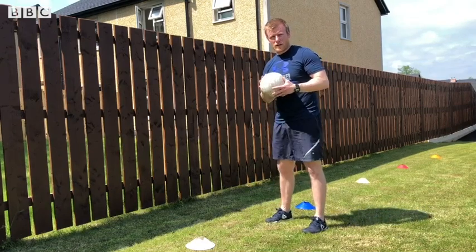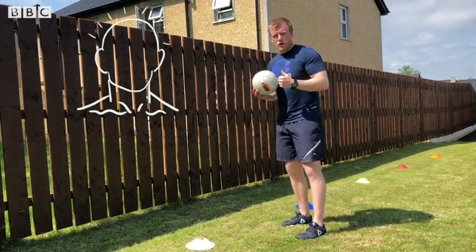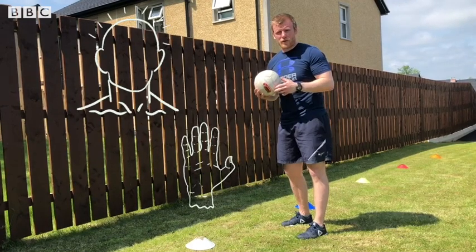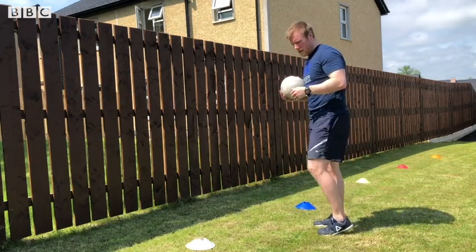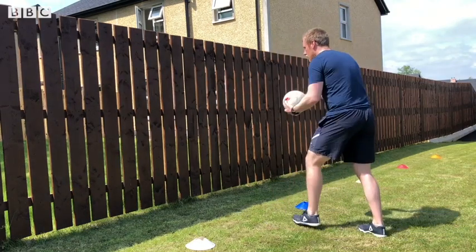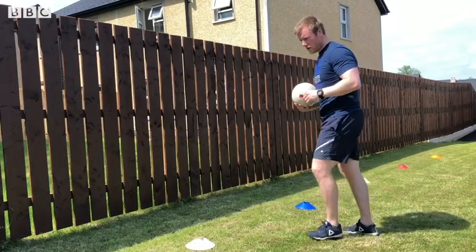There are three things you need to think about: number one, how your head's positioned; number two, our hands; number three, our feet. I'm just going to show you a couple of quick demonstrations of how to perform a fist pass and then we'll break it down.